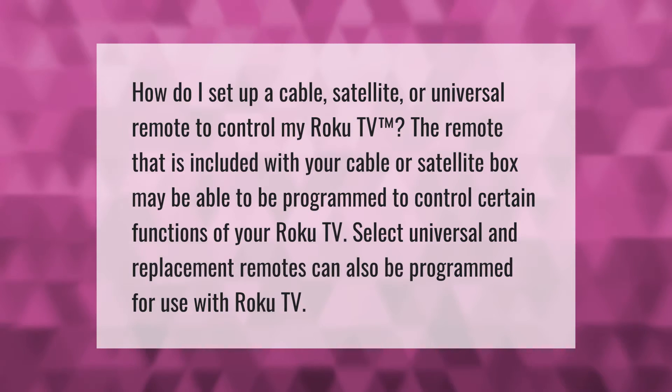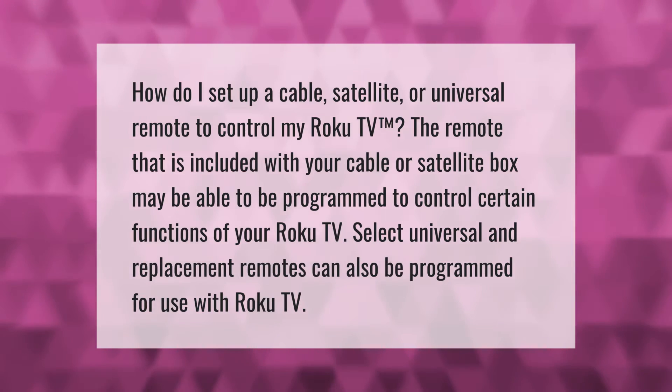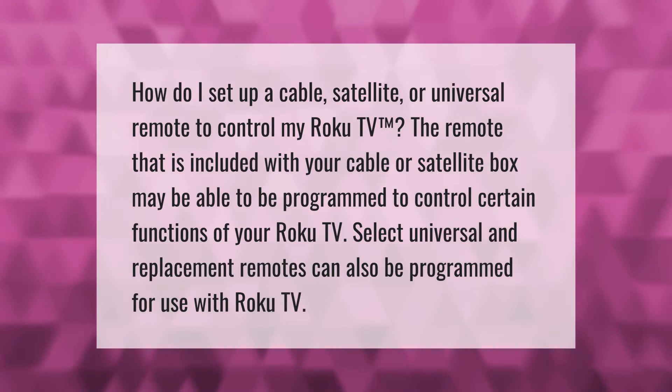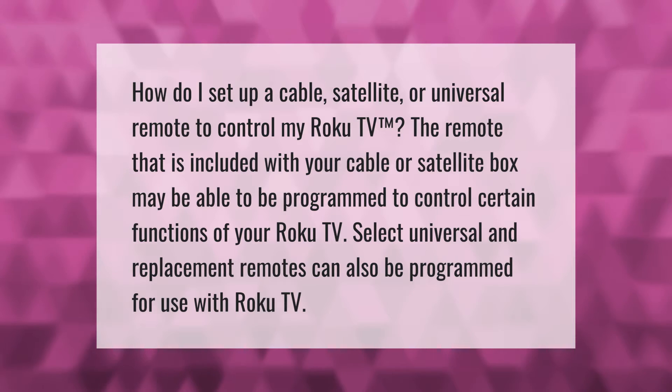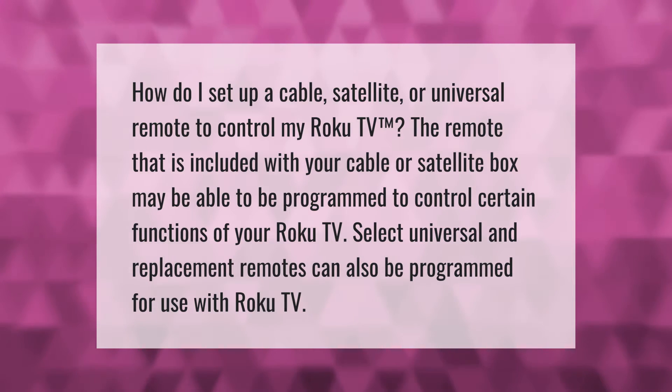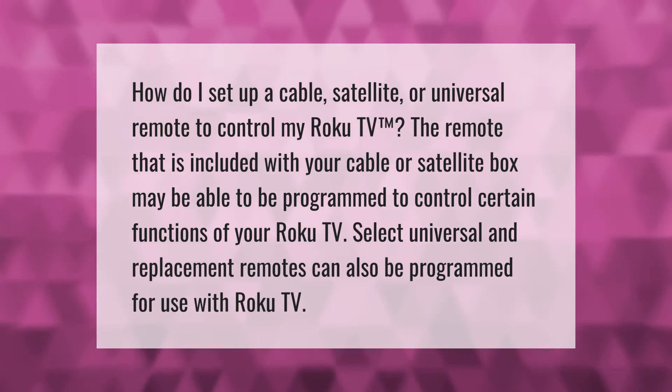How do I set up a cable, satellite, or universal remote to control my Roku TV? The remote included with your cable or satellite box may be able to be programmed to control certain functions of your Roku TV. Select universal and replacement remotes can also be programmed for use with Roku TV.